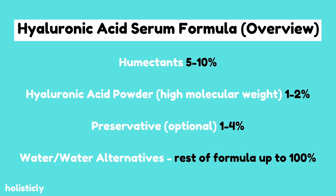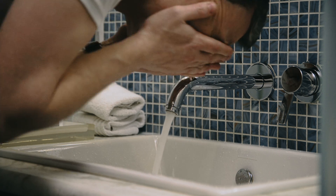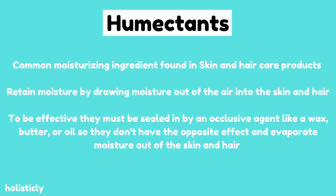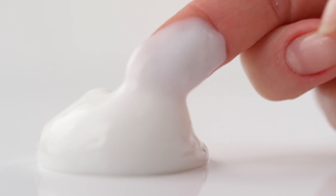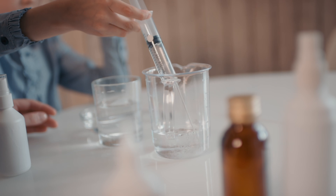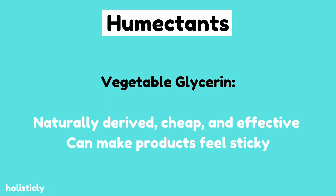We're gonna need several things to make this. The first thing is a humectant — we're gonna need five to ten percent, so that means five to ten grams. Humectants are ingredients that provide moisture to the skin by drawing moisture from the air into the skin. In order for these ingredients to be effective they need to be sealed in by an occlusive ingredient such as a wax, oil, or butter — typically by using a lotion after a hyaluronic acid serum to prevent the water from evaporating from your skin. The two humectants I like to use are vegetable glycerin, which is the most commonly used in skincare — it's natural, cheap, and effective — though it tends to be sticky.